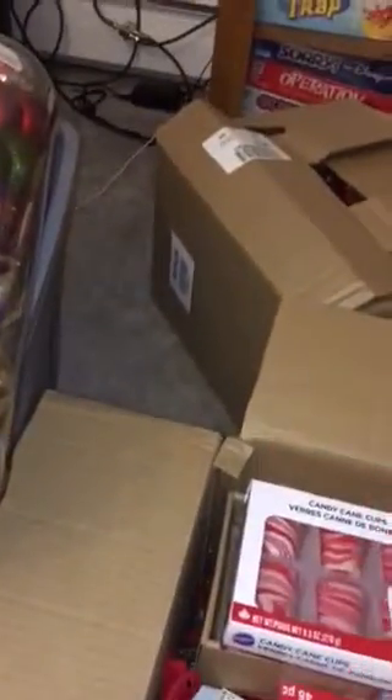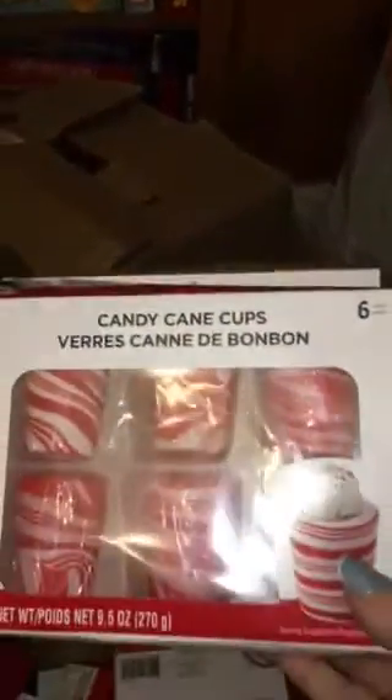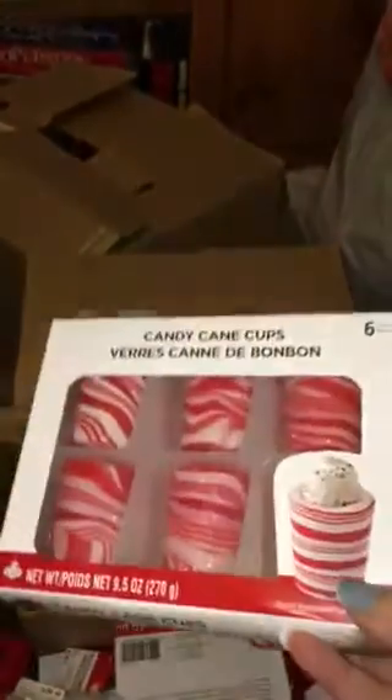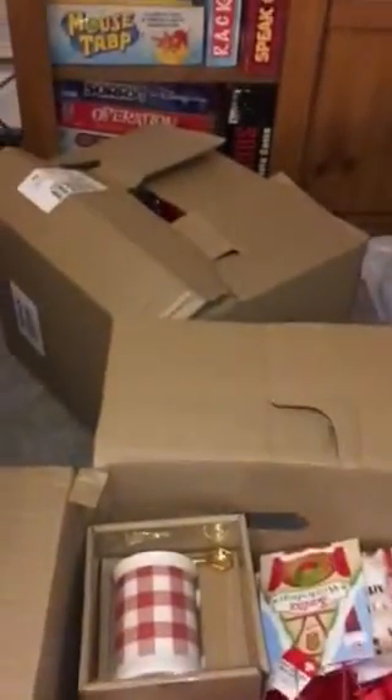I got this Santa cake pan — it's been a long time since I've done cake decorating, but that might be something to do, or I might just give it away or sell it. Then I got these candy cane cups — they are actually candy, so they'll probably be going because I'm not going to use them this year and I don't think they'll be good until next year. I got this coin kit to make little candy coins, that'll be cute. I got three gift bags, which is great since I have three kids.